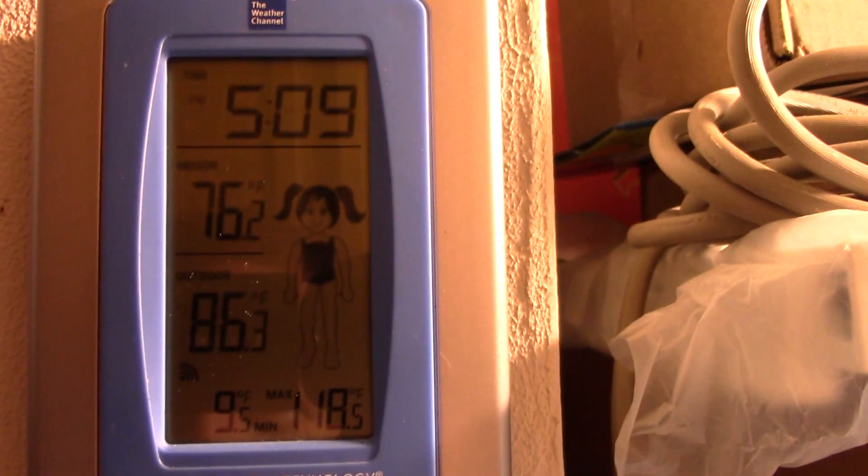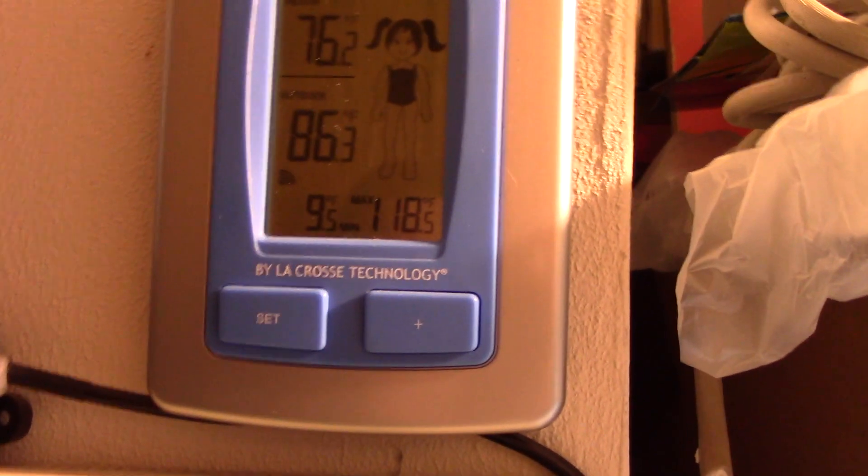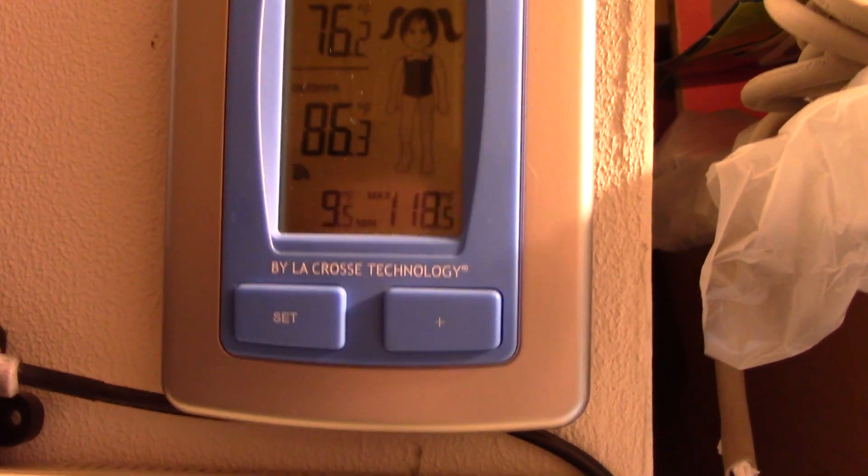Hello everybody! Let's try out this Hisense AC unit out here in the workshop. Still got the ghetto controls panel here, but it works. It's just fine — it's just a workshop, who cares? So I'll go set the camera outside and I'll power it up.